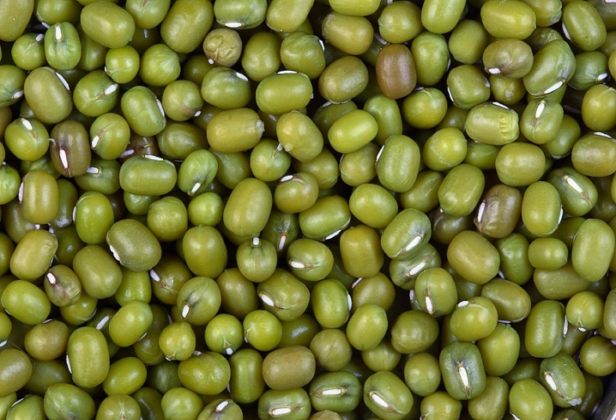The mung bean is an annual vine with yellow flowers and fuzzy brown pods. The English word "mung" originated from the Hindi word "mungga/mung," which is derived from the Sanskrit word "mudga." Mung is called in Tamil as "pasi peiru." Mung beans are one of many species recently moved from the genus Phaseolus to Vigna, and the species is still often incorrectly cited as Phaseolus aureus or Phaseolus radiatus.